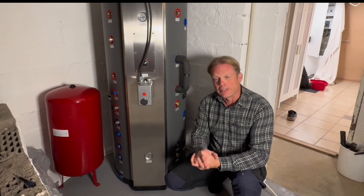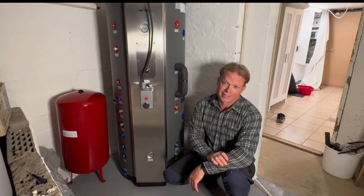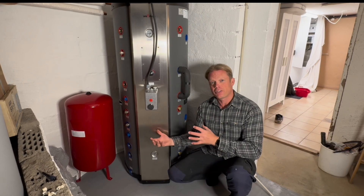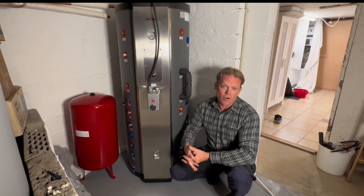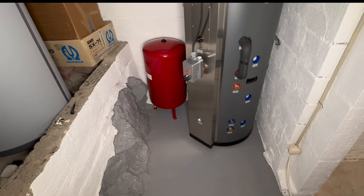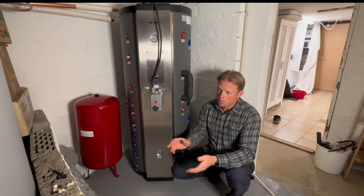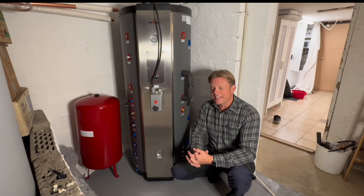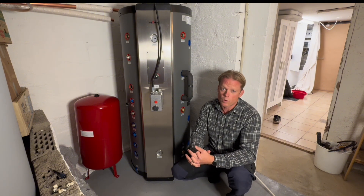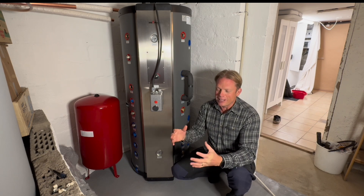Hello guys and very welcome to this update video on this hybrid tank that I bought used — I think it's now three weeks ago. It is now standing in the end position where my old water heater used to stand, a little to the left from your side. I still have hot water in the house because the plumbing will take two or three days, and doing that without hot water would make my family pretty crazy.